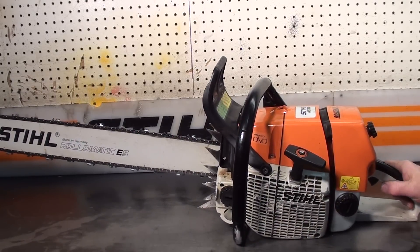Hi everyone, welcome to Shop Talk. We're looking at a Stihl MS660 Magnum. It's an OEM one, all original. Western Edition.